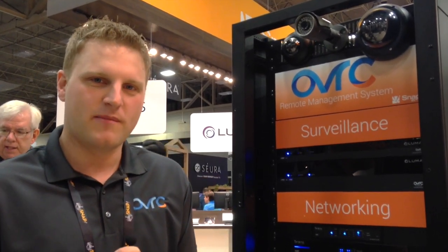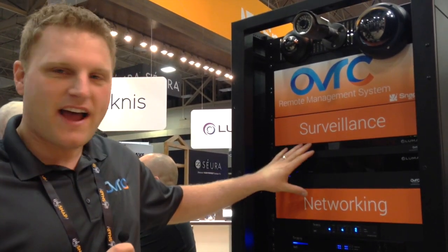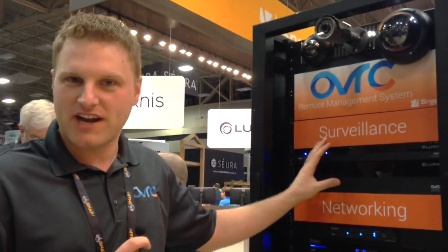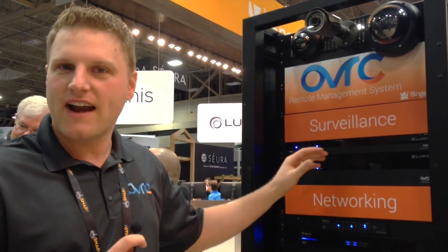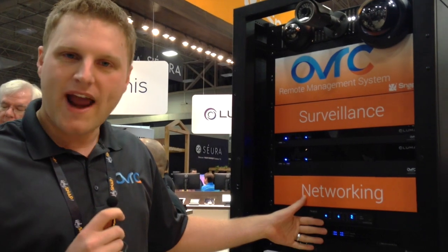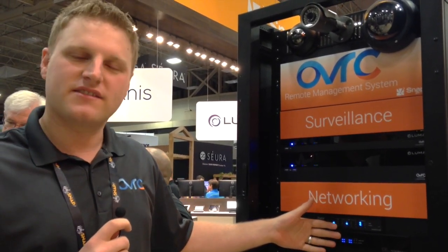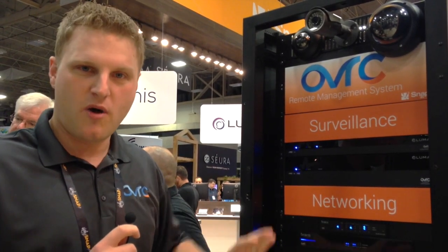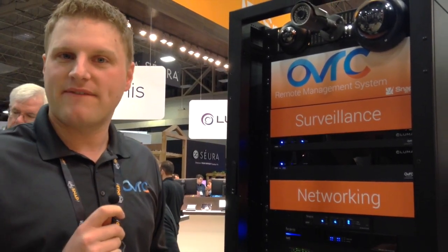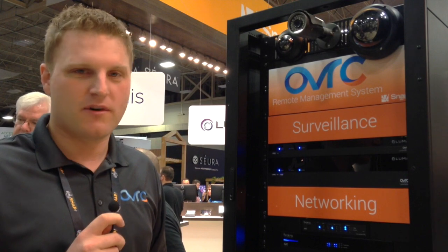Let me show you what's on our rack. Here we've got Luma NVRs and DVRs. Through Oversea, you're able to view the channels, take snapshots from each channel, and configure settings for connecting cameras. With the Rackness products, we have routers, switches, and access points connected. This is a really compelling offer to remotely control your network — you can change things like DHCP reservations, port forwarding rules, and see a graph of data going through your wireless network.